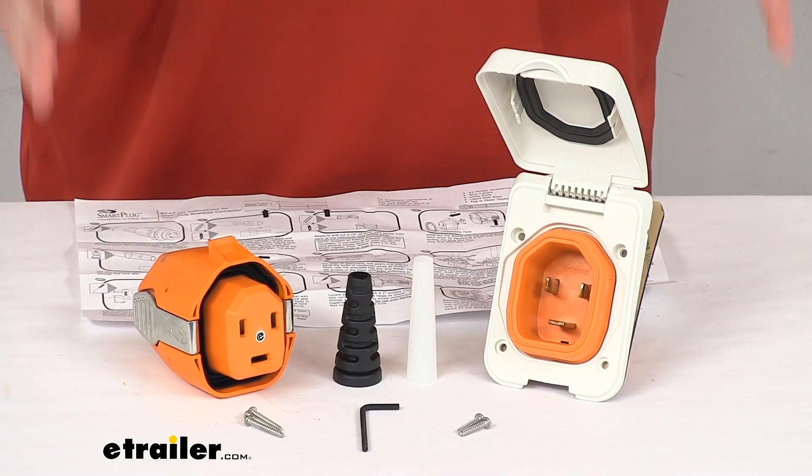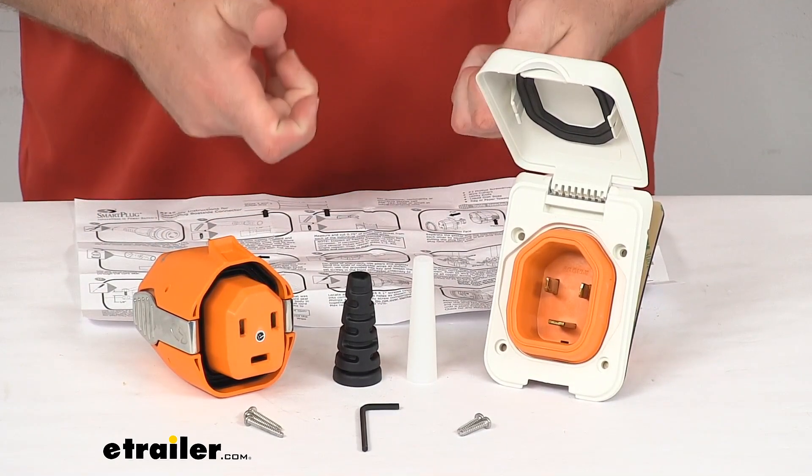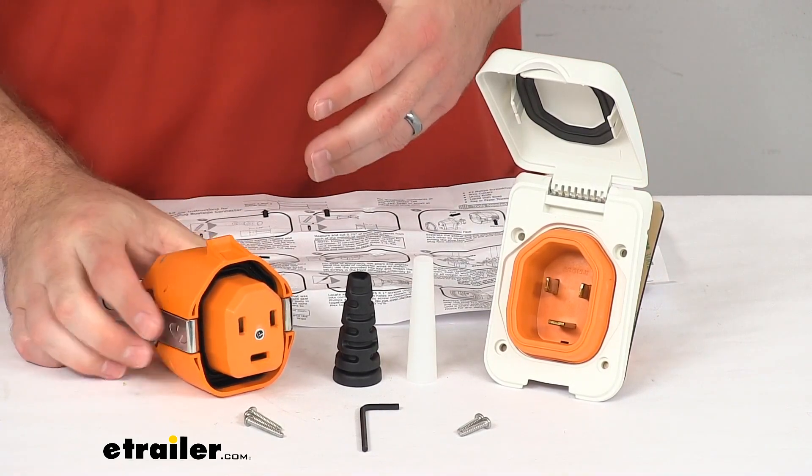This will allow you to take advantage of all the benefits of the Smart Plug system when you're plugging in your RV or boat into shore power. This is very easy to get installed.